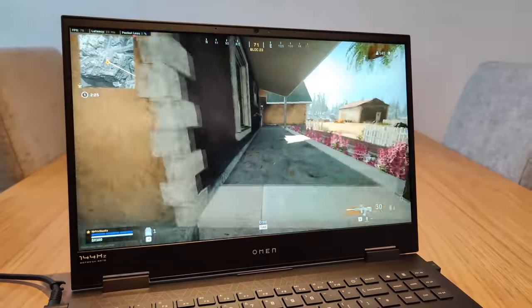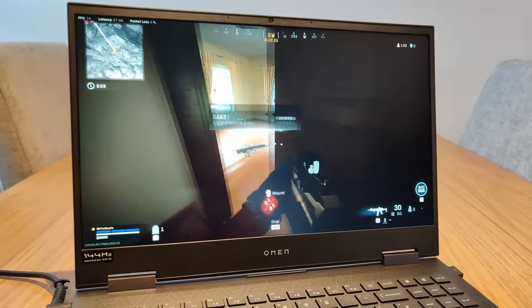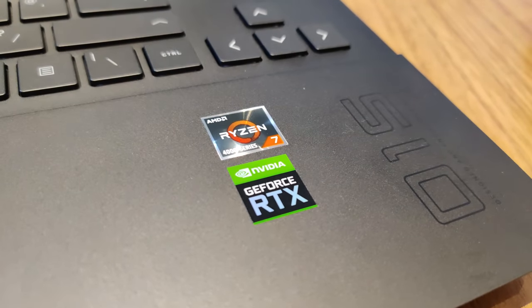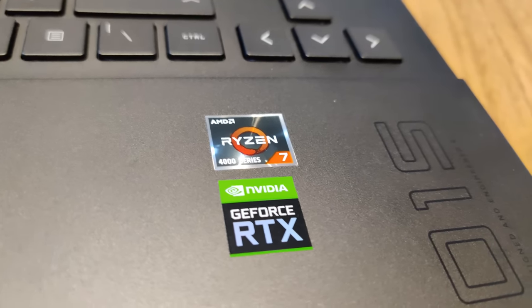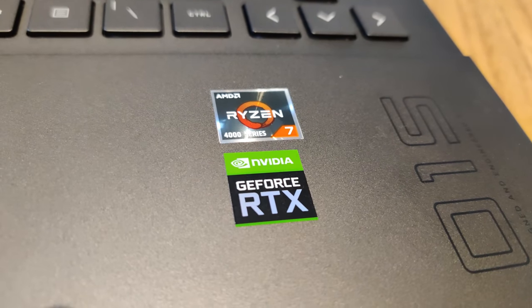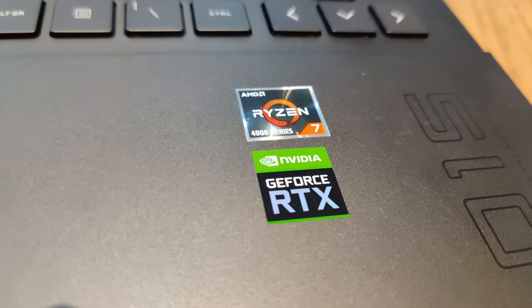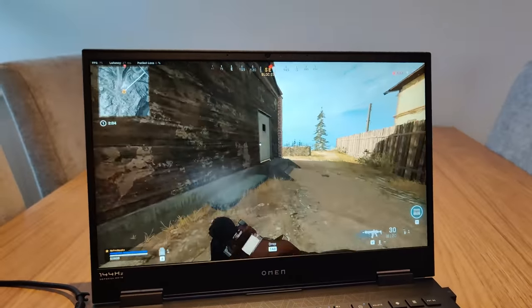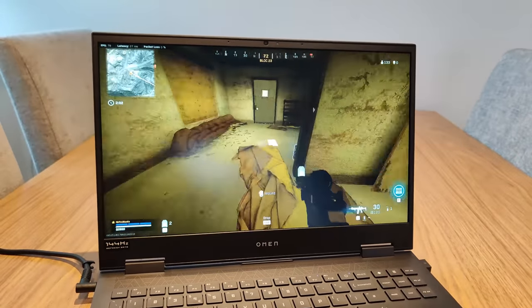It's got some really thin bezels as well, which I do appreciate. The processor is a Ryzen 7 4800H, one of the latest and greatest from AMD. It features eight cores and 16 threads, which is going to chomp through pretty much any game you throw at it. Interestingly, this is the first PC that I've owned in over 10 years that has an AMD processor in it.